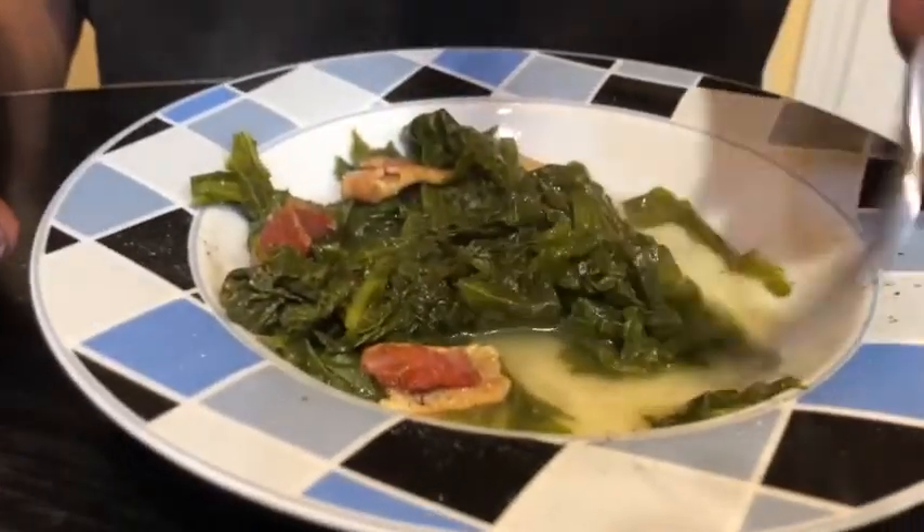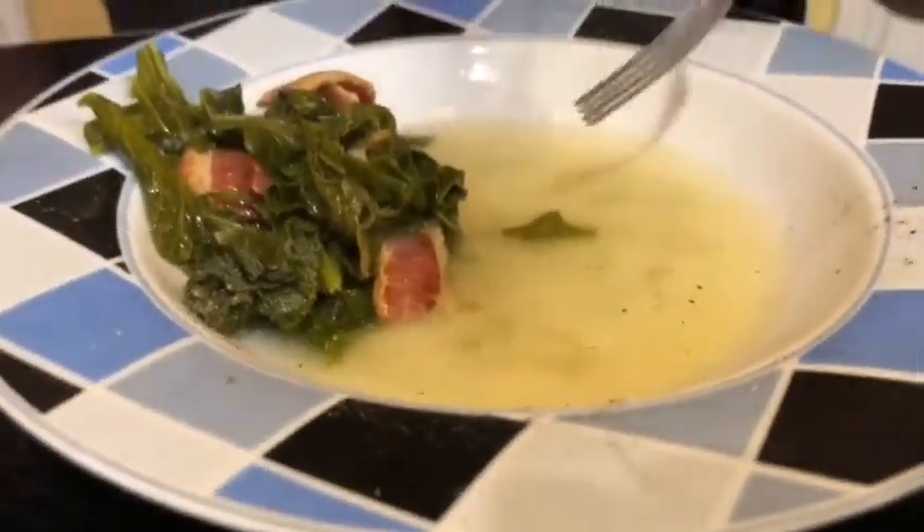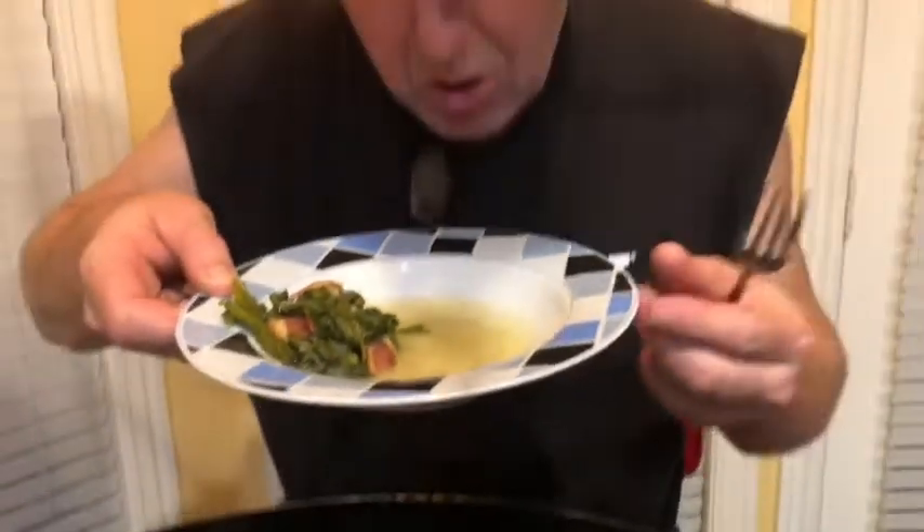Oh my goodness, this is delicious y'all. After two BLTs and now some mustard greens on top of it — good Lord, that's a feast for a king, I tell ya. Man, that is delicious. And the good thing about this is I got enough left over to take for lunch tomorrow. After you eat all your greens, you see all this broth down here at the bottom? That broth is excellent also. All you do is turn your bowl up and drink all that broth. That broth is delicious and it's good and healthy for ya.